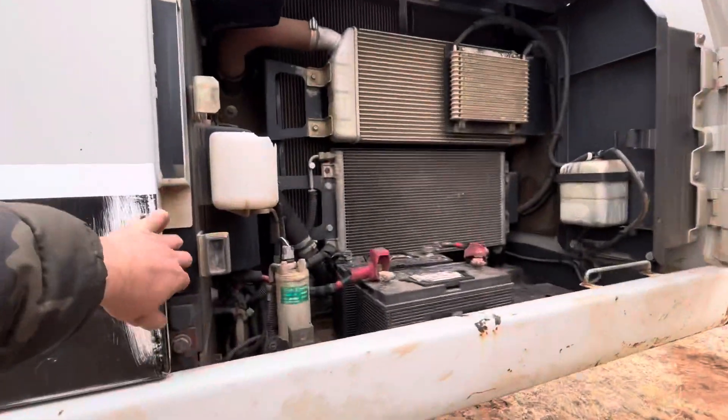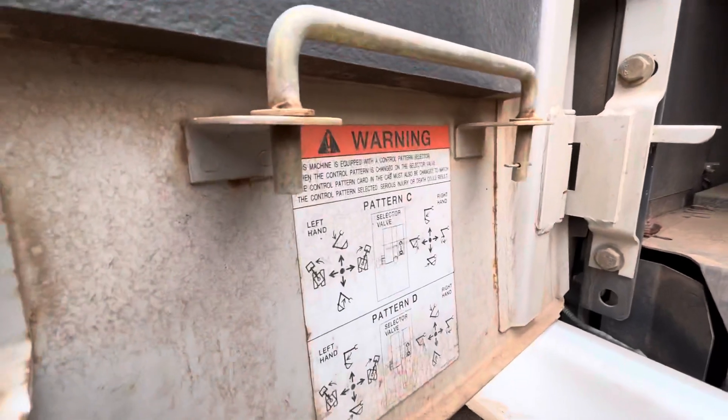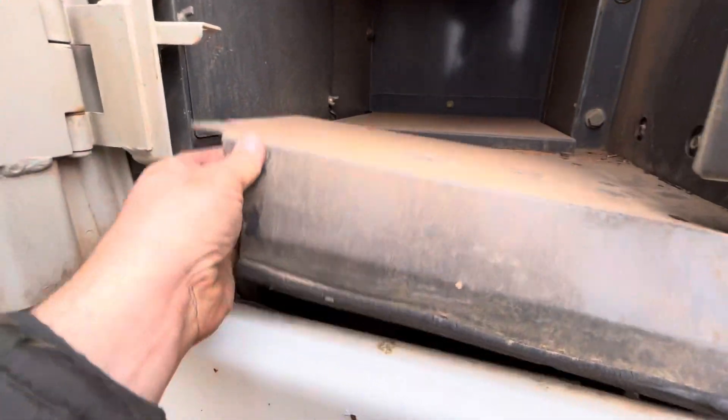In the front you can see your pattern controls right there, and the different schematics for them. You may have to loosen wing nuts and pull this plate up.